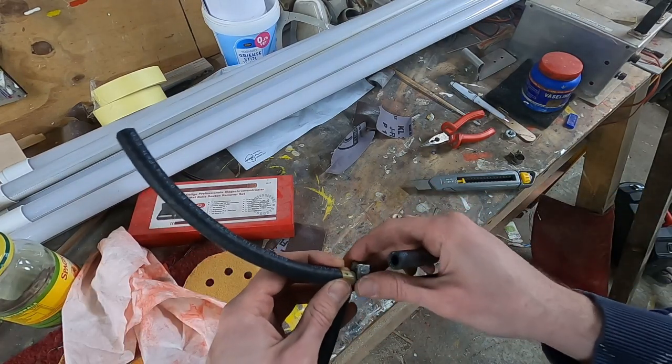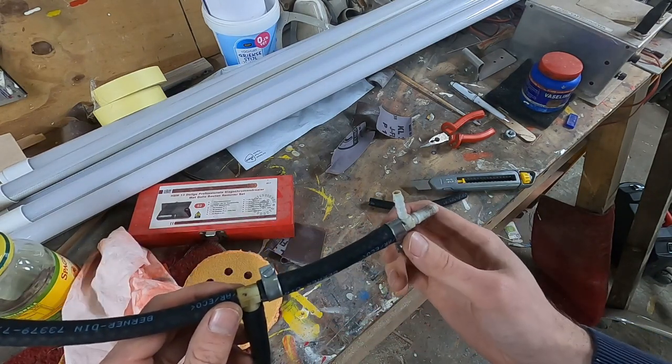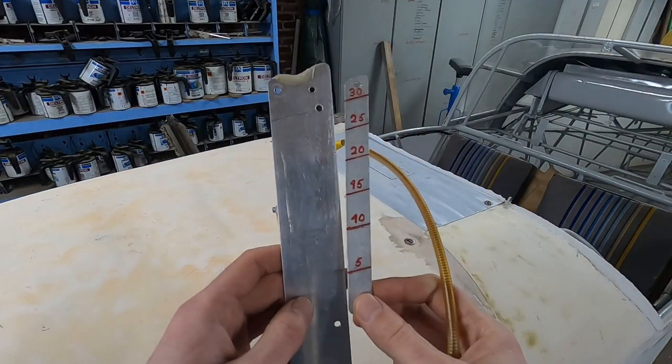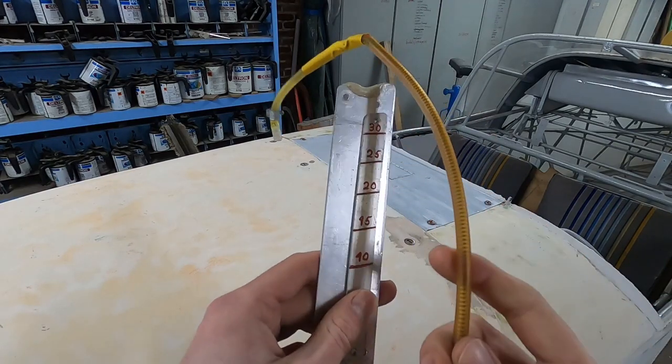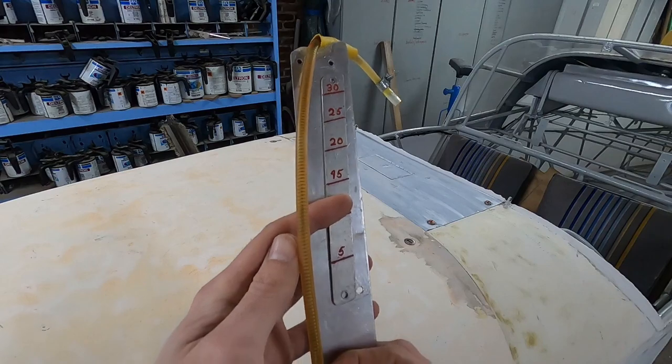Some hose clamps keep the fuel lines in place on the connectors. The fuel indicator on this plane is really advanced — it's just a transparent tube that shows the fuel level in the tank. You just look at the level in the tube and read the liters of fuel remaining on the plate next to it.